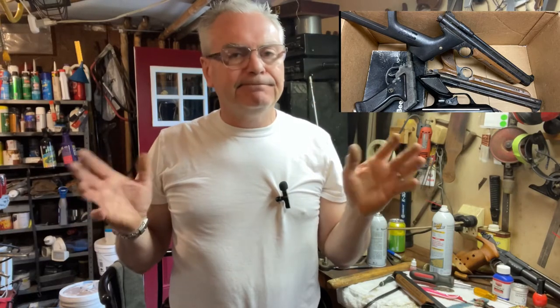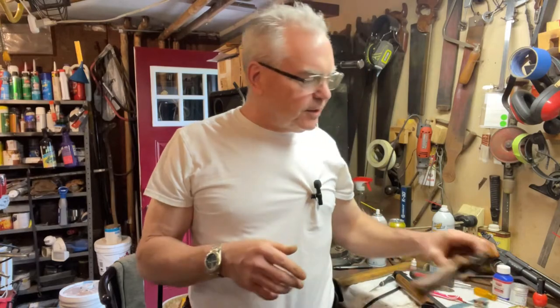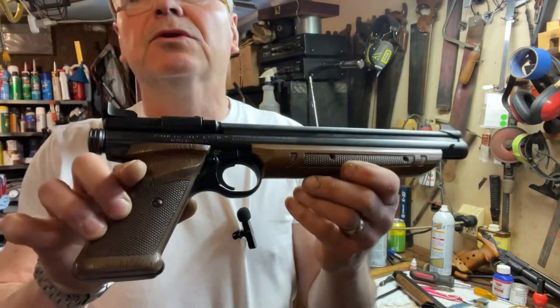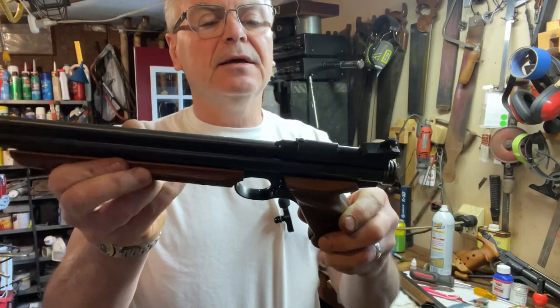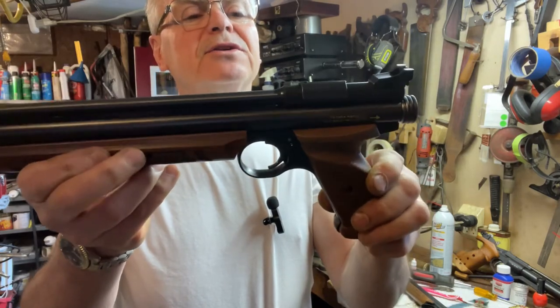I'll post a picture of what they look like before. I just did some really quick cosmetic cleanup on these and that turned out very nicely. I'm very happy with the way they turned out. This one was the worst one — the barrel was all rusted and the air chamber tube was all rusty. I did clean all the rust up off of those.